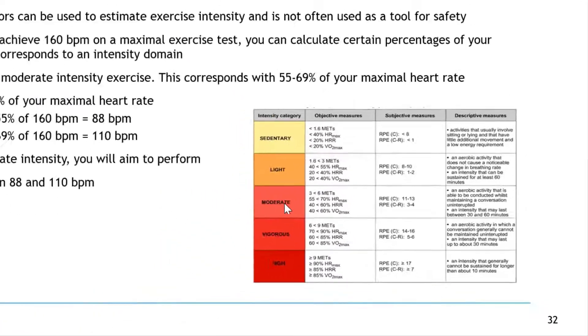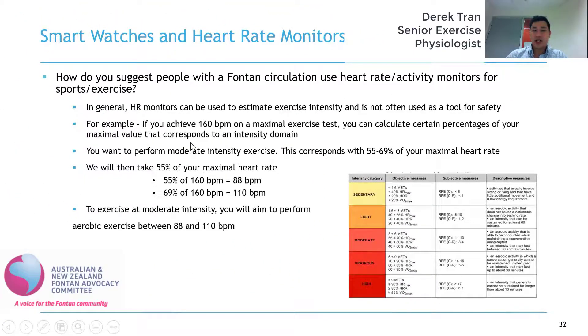So I can give an example of that. If you can achieve 160 beats per minute during your maximal exercise test, we'll take a percentage of that which will reflect a certain intensity category. So let's say we want to perform moderate intensity exercise, which is equivalent to 55 to 69 percent of your maximal heart rate. We'll take 55 percent of 160, which gives us 88 beats per minute, and 69 percent of 160, which gives us 110 beats per minute. So we get you to exercise between those two heart rates to reflect moderate intensity exercise.